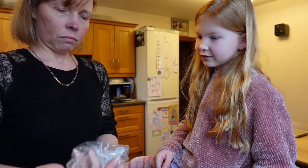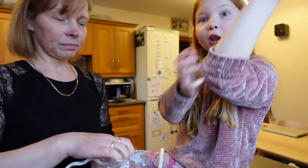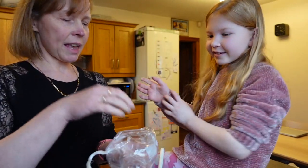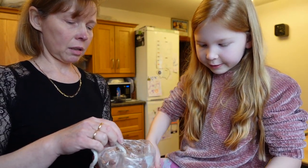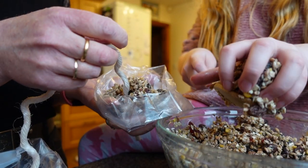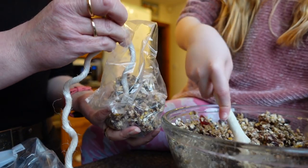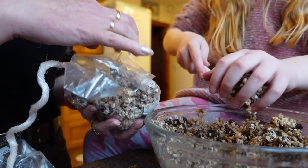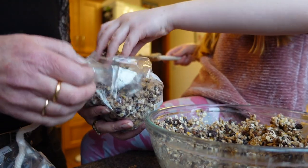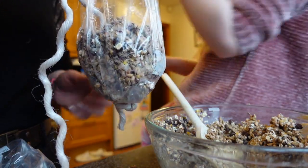I'll put it in there and then we'll mold it into a ball when it's in the bag. I'm gonna scoop it like that. Don't worry about getting messy guys. Get some cherries inside — that's good.